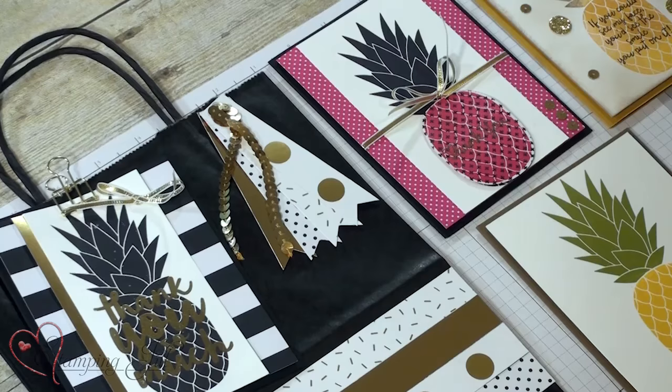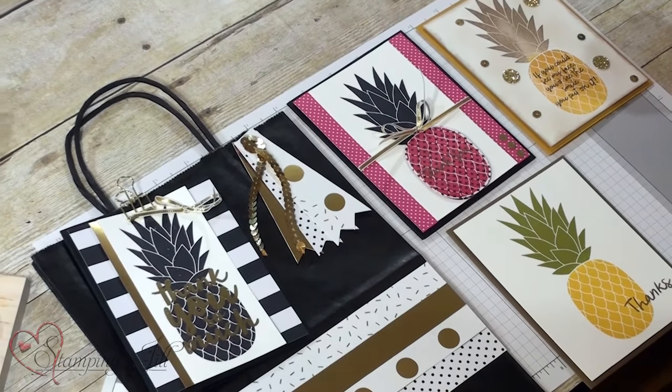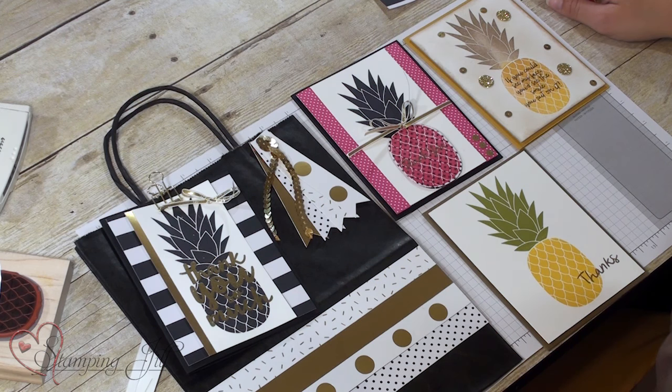Those are some fun samples I've made up using that fun pineapple stamp set. If you're interested in purchasing any of the items you saw today, make sure to visit Jill's website at stampandjill.com. Thanks for stamping with me today, and we'll see you next time for Watch It Wednesday.